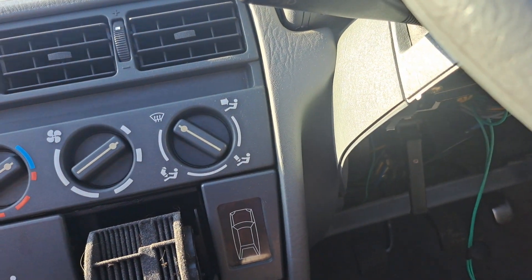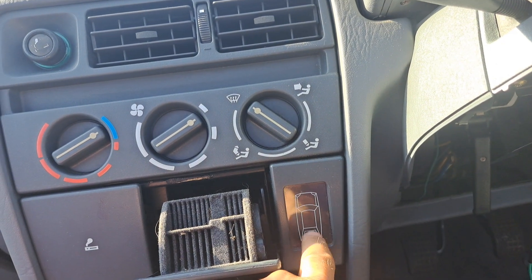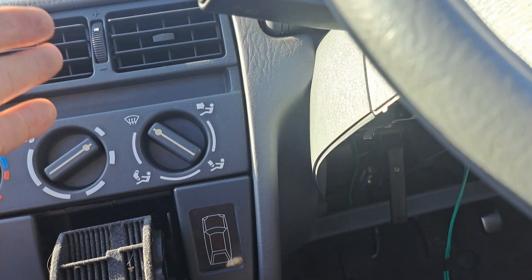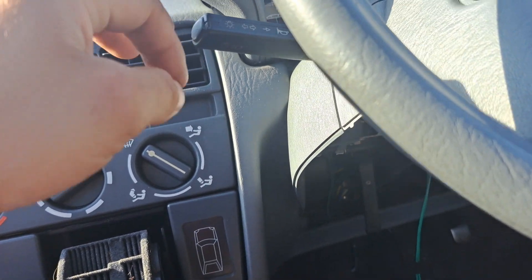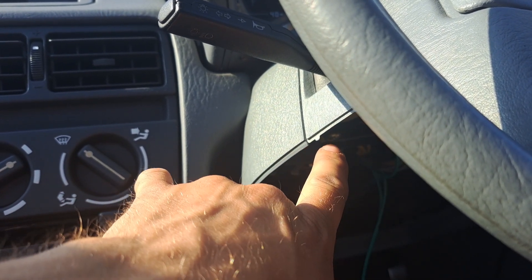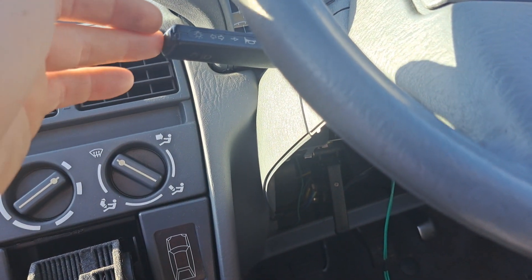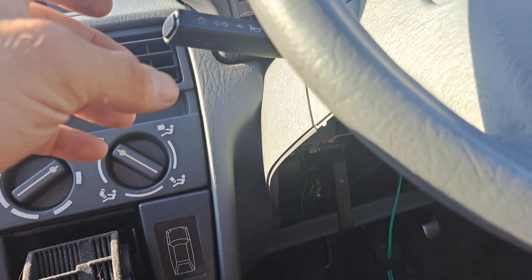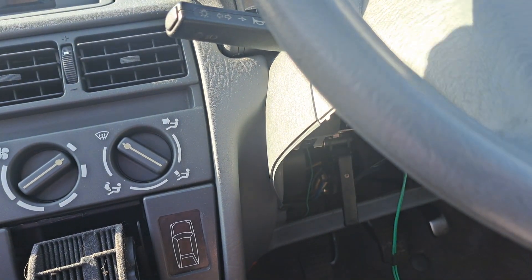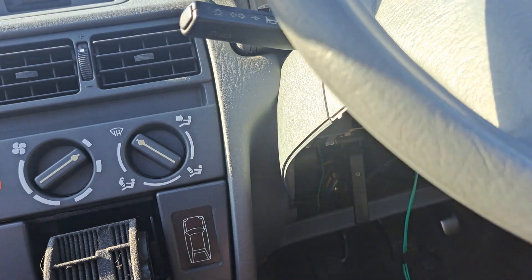Then I thought, is there anything else locally I can use? The next closest easy thing I could get at was this stalk here, which does indicators, lights, and horn. Turned out the only feed I could find on it comes out only when something on the stalk is actually operated — so that was a bit of a bummer. I found the direct feed going into it, but nothing would work unless the stalk was taking the power from that main feed and sending it out to indicators left or right, dip beam, high beam, or the horn. One inlet, five outlets — that was a bit of a failed idea again.